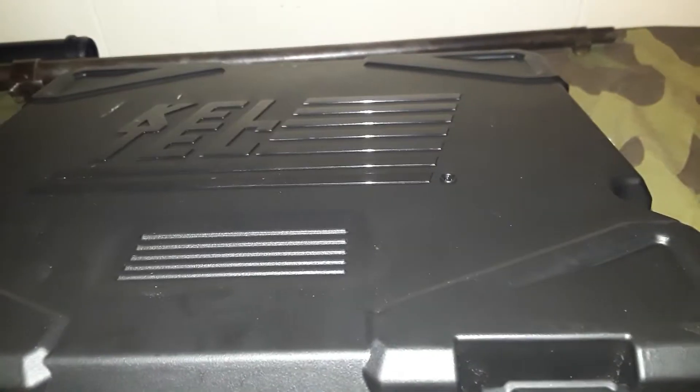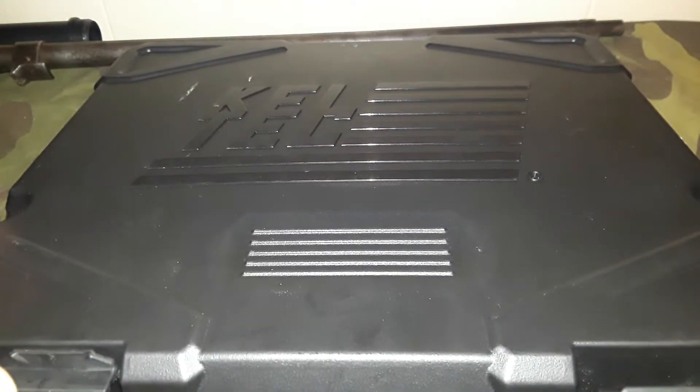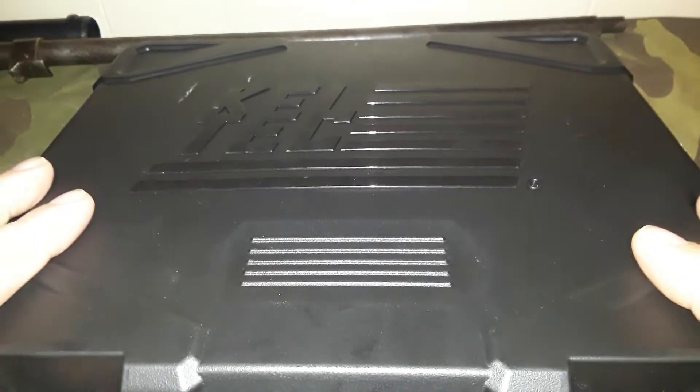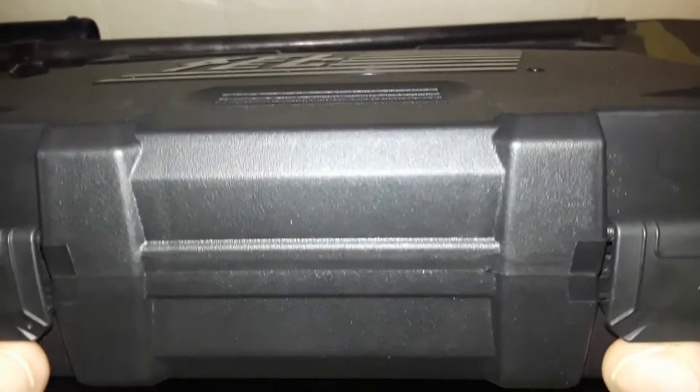Welcome back, good folks and kind people of the 2A community. What we have here is an unboxing — I don't usually do unboxings, but every once in a while. We got us a KelTec here. I know some people love them; either you love them or you hate them, there's no in-between.